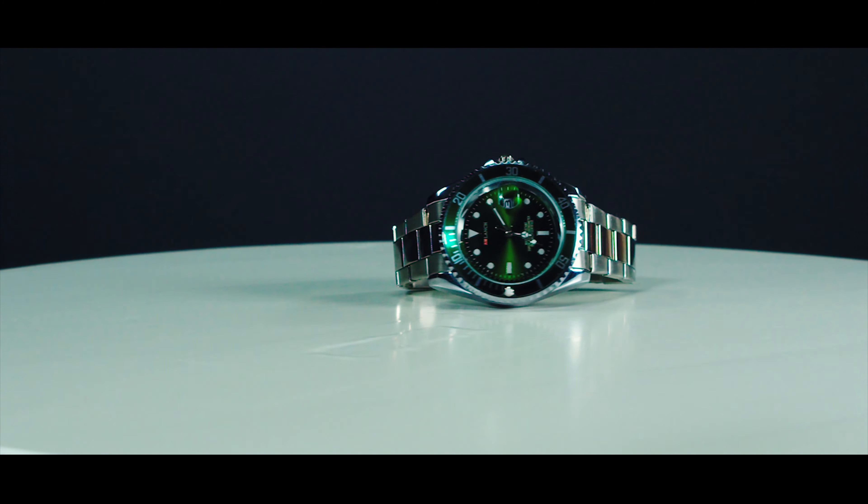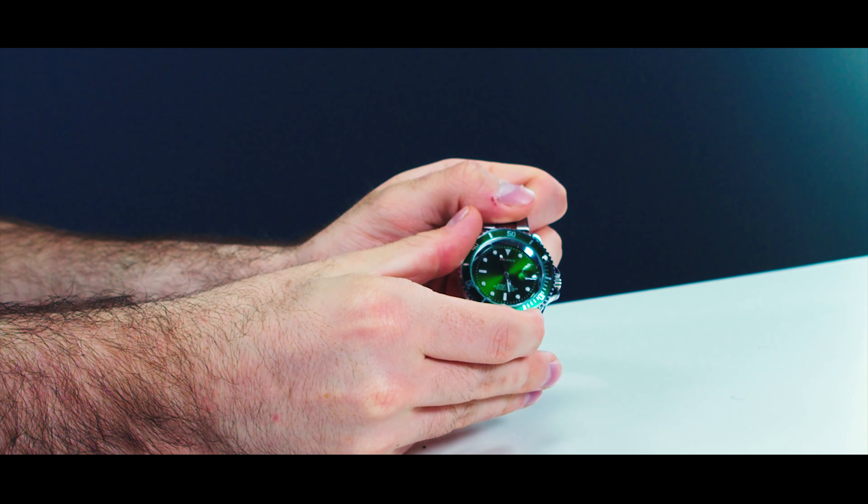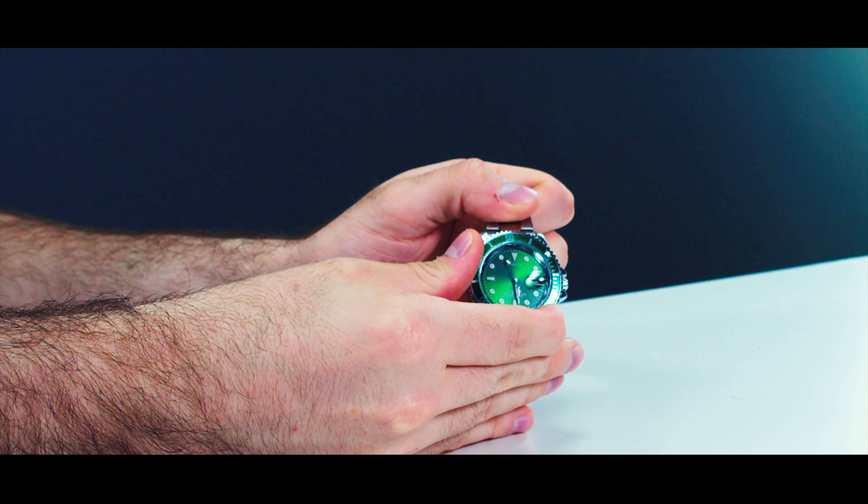Those are the major differences. They actually did get a lot of things right — your crown on the side to change the time is encased in the side of the case like a normal Rolex, it has the bezel which turns on top, and there's a little magnifying glass over the date as well. This one is a little stiff when you try to turn it — you have to put a bit of force into it.